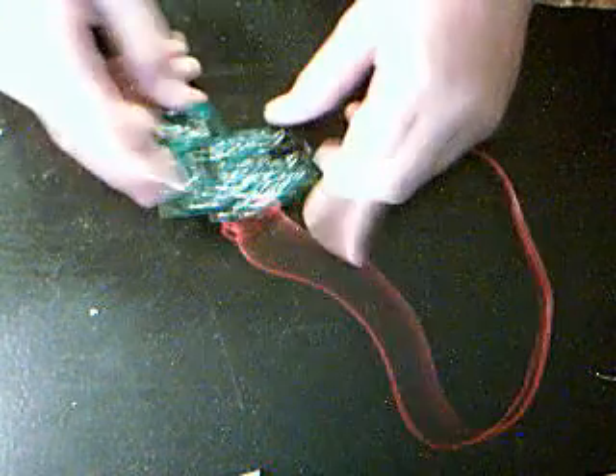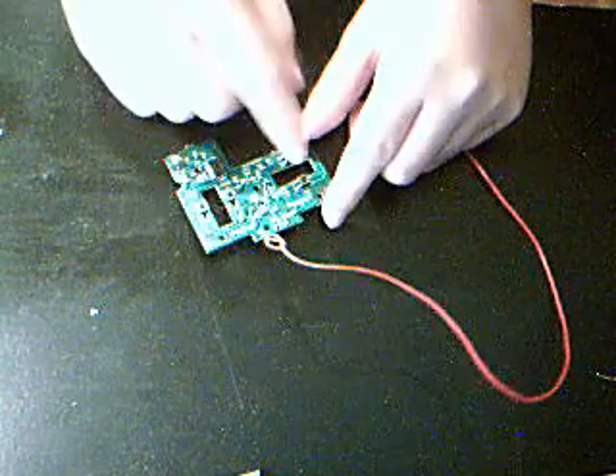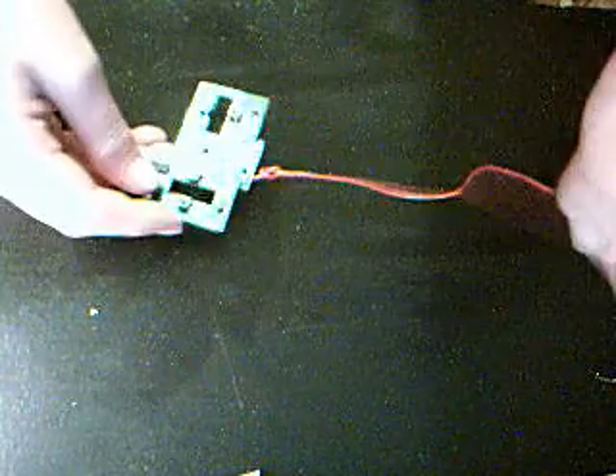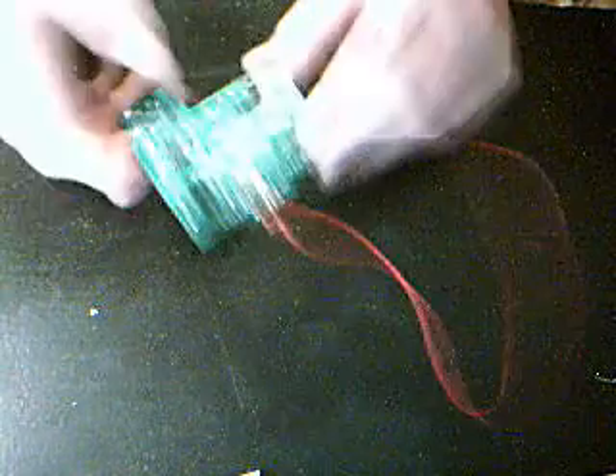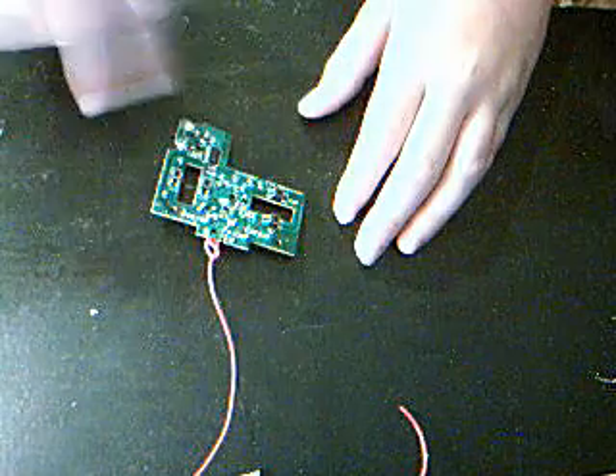I'm going to hack into these buttons — solder wires down to the contacts of the switches, and the wires will come up to larger buttons. I'll just drill a hole for this wire to go out, solder the power connections to these two terminals right here, and enclose this in a little project box with larger buttons along the top.